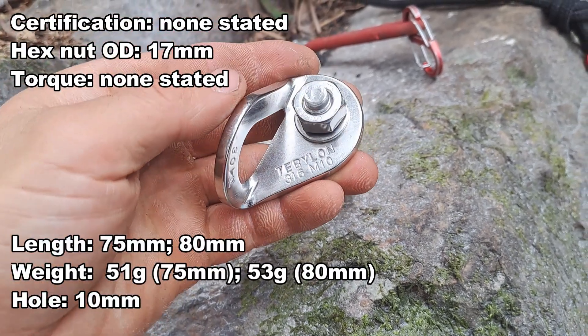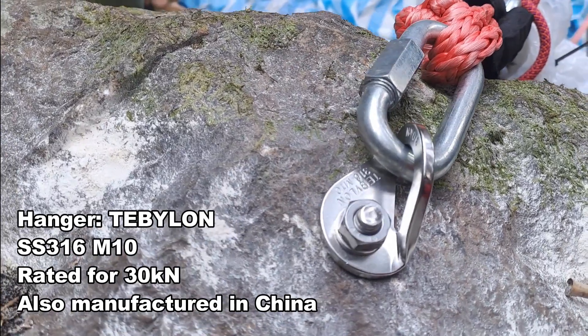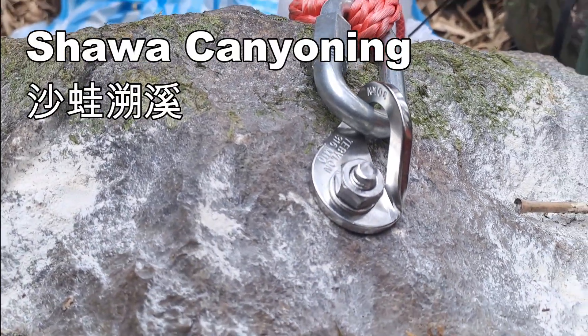We're brake testing these 316 stainless steel 10 millimeter wedge bolts. They're manufactured in China but purchased from Xiaowa Canning here in Taiwan.